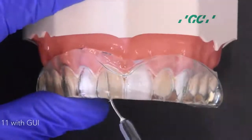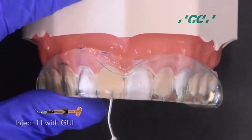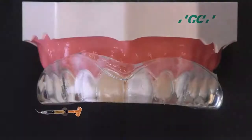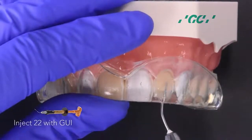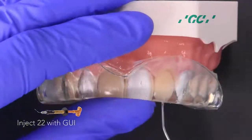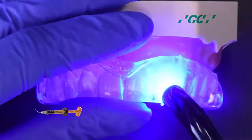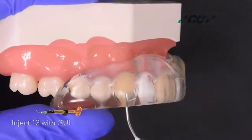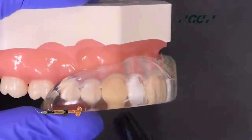Start injection molding on 1-1 with G-Aneal Universal Injectable. Light cure through the clear stent. Inject 2-2 with G-Aneal Injectable, then light cure. Inject 1-3 with G-Aneal Injectable, then light cure.